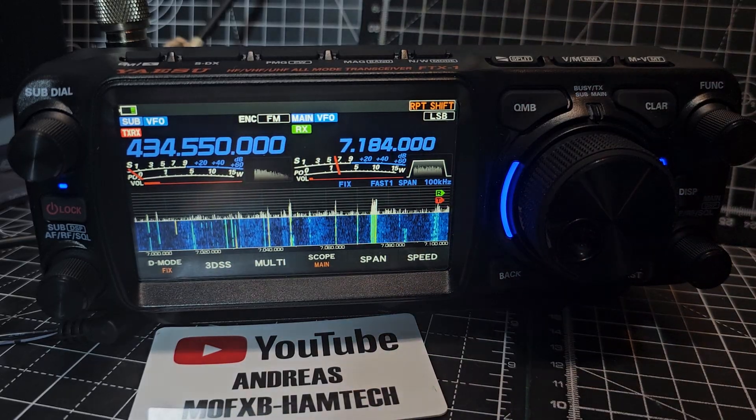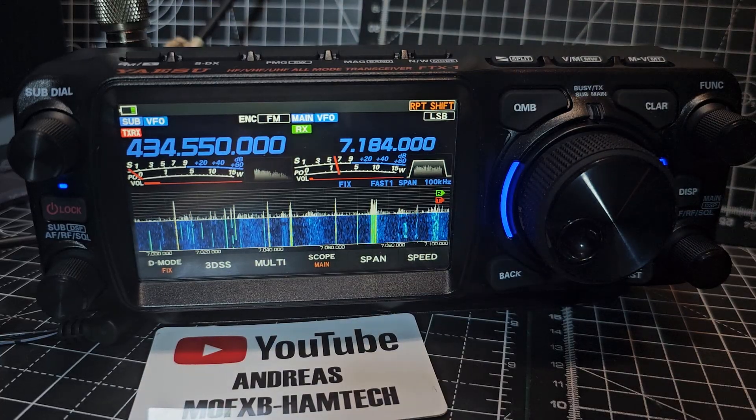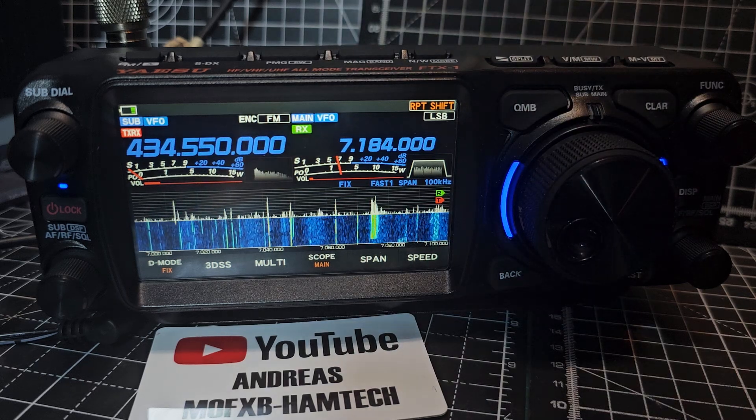And yes, it can simultaneously receive HF and UHF, VHF. And it can also do VHF, UHF, C4FM and C4FM at the same time. So it is quite fantastic.